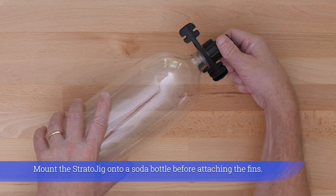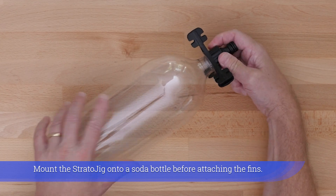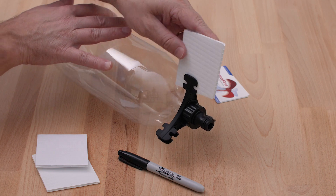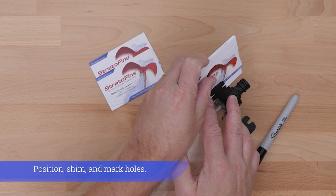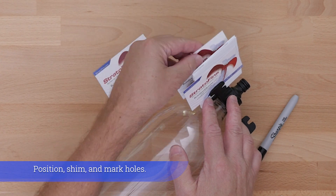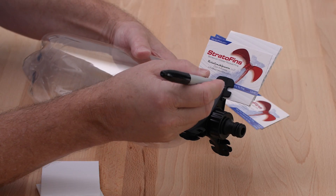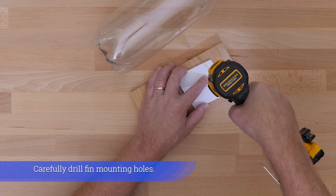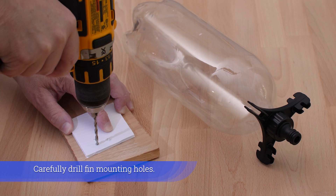Mount the Stratojig onto a soda bottle before attaching the fins. Position the shim and mark the holes, then carefully drill the fin mounting holes.